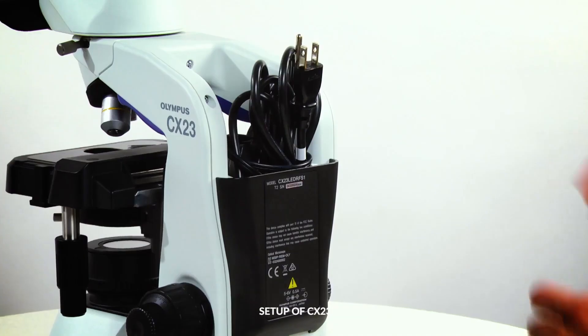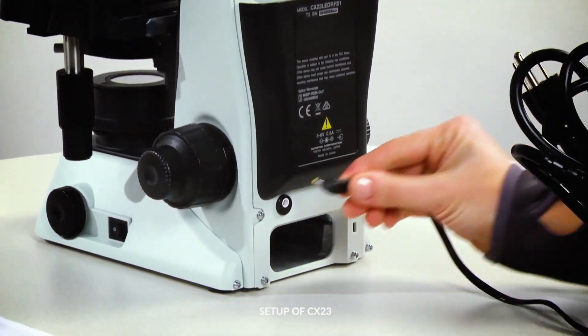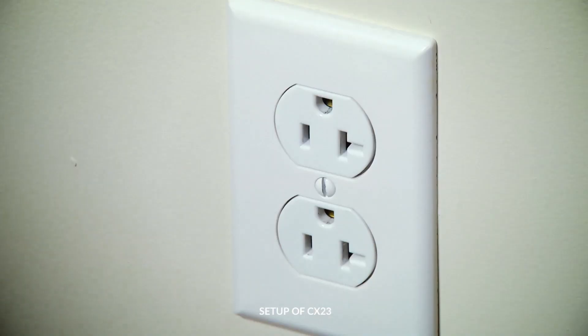To set up the CX-23 microscope, remove the AC adapter and power cord from the back storage pocket, connect it to the microscope, and then plug it in.